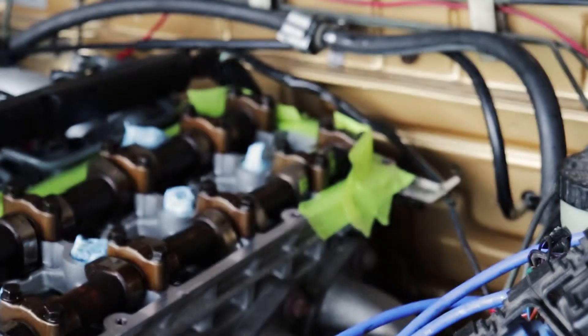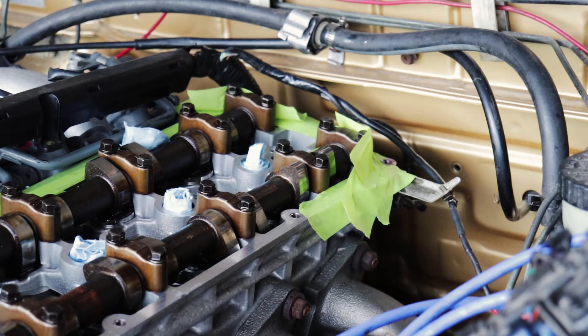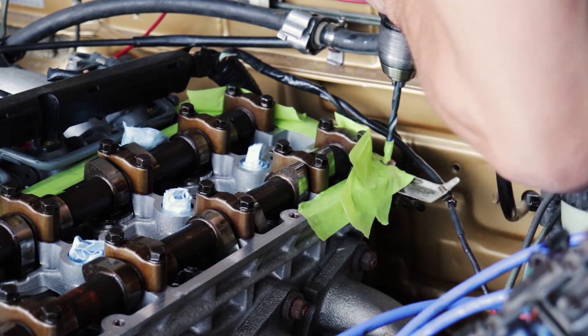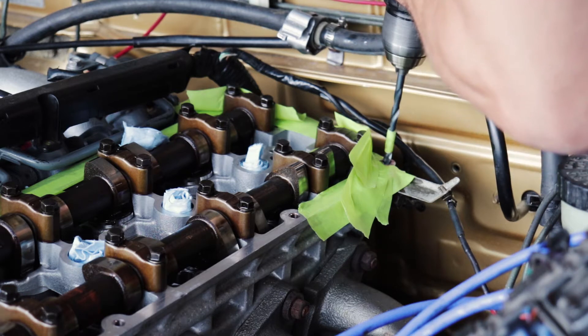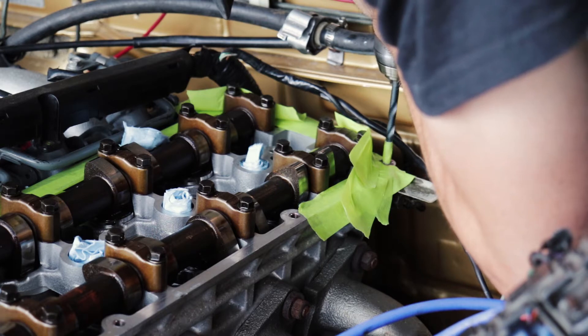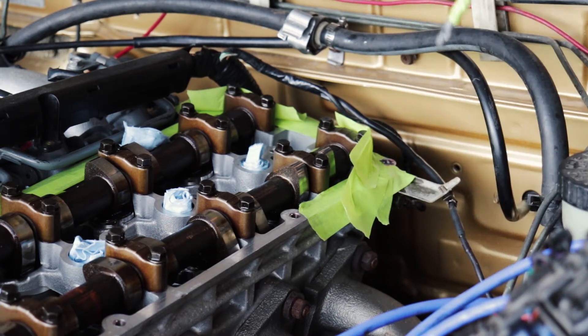All the shavings are there. I honestly thought something broke, but it was literally just the drill bit falling out of my drill. Always make sure your bits are tight. Back in — there we go.